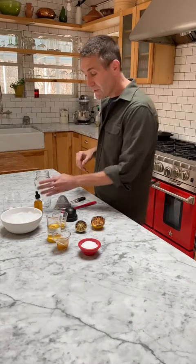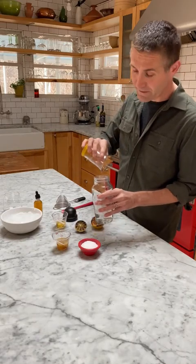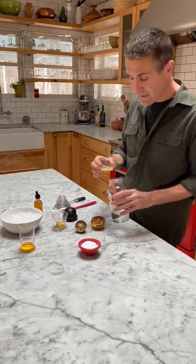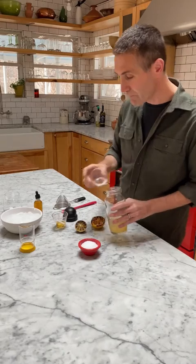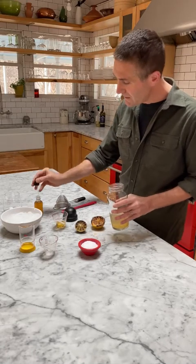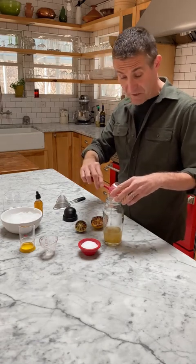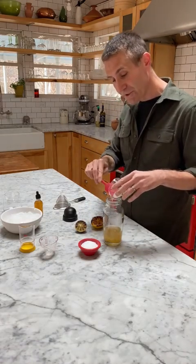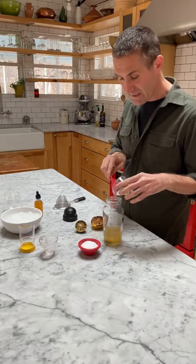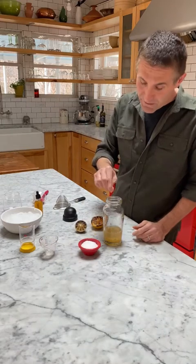To make a scorched margarita, start with three ounces of tequila blanco — this is a really simple cocktail. Add the scorched juice of half a lemon and half a lime; you can do all lemon or all lime if that's your thing. Add a few drops of orange bitters and half an ounce of agave. Most people use simple syrup — you can use that — but I use agave syrup because it mixes just as well, has a nice clean neutral flavor, and I don't have to make it. I can just buy it. It's cheap and easy. And of course, six to ten granules of kosher salt.